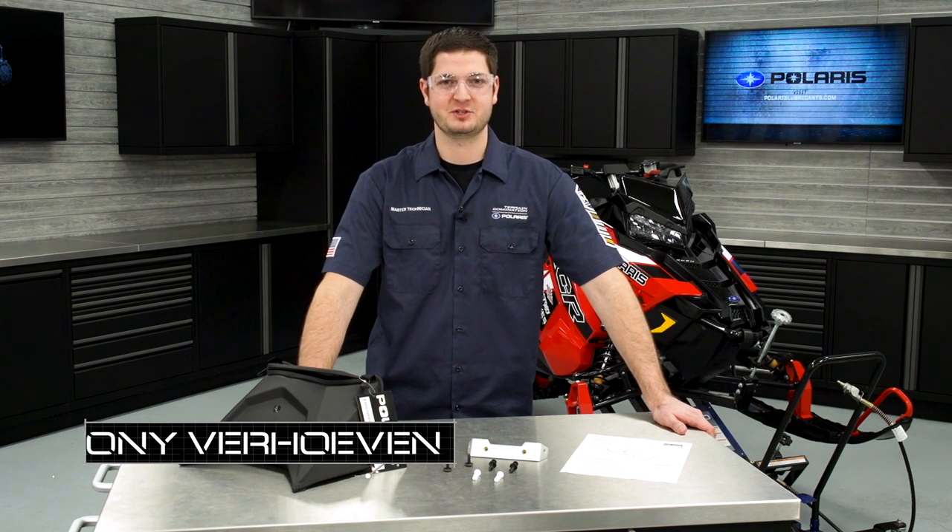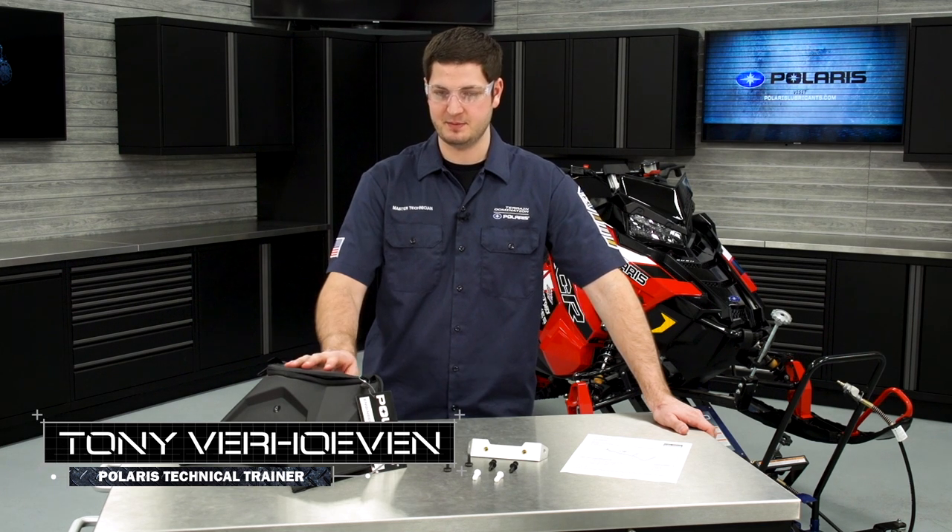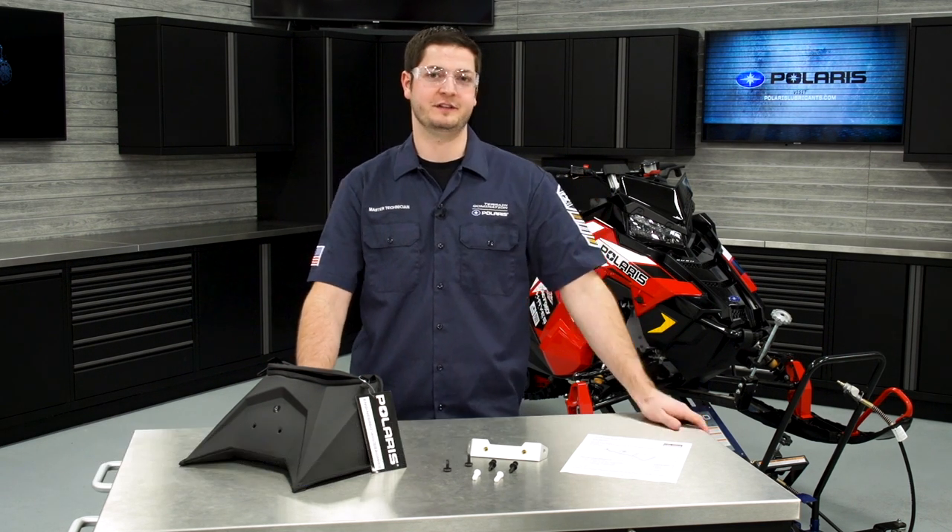Hi, I'm Tony Verhoeven, technical trainer for Polaris Industries, and today I'm going to show you how to install this rear seat bag on an XCR850.